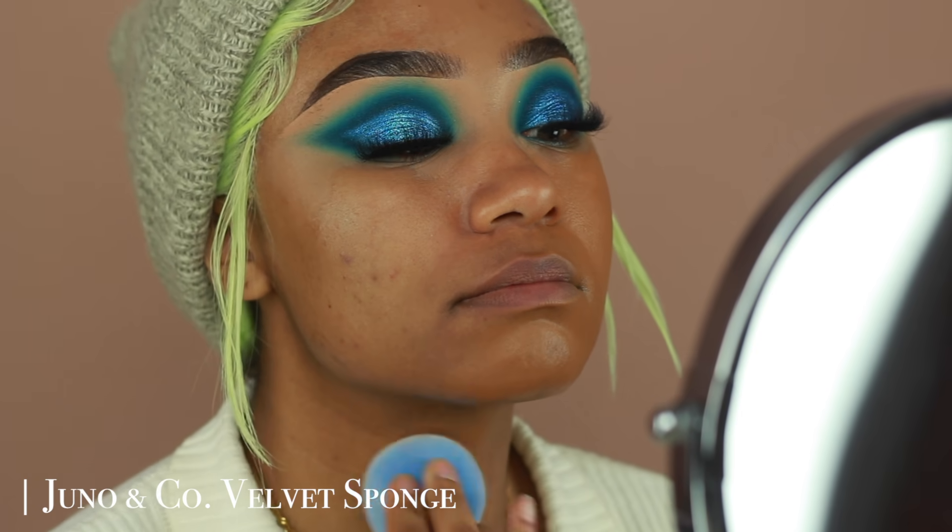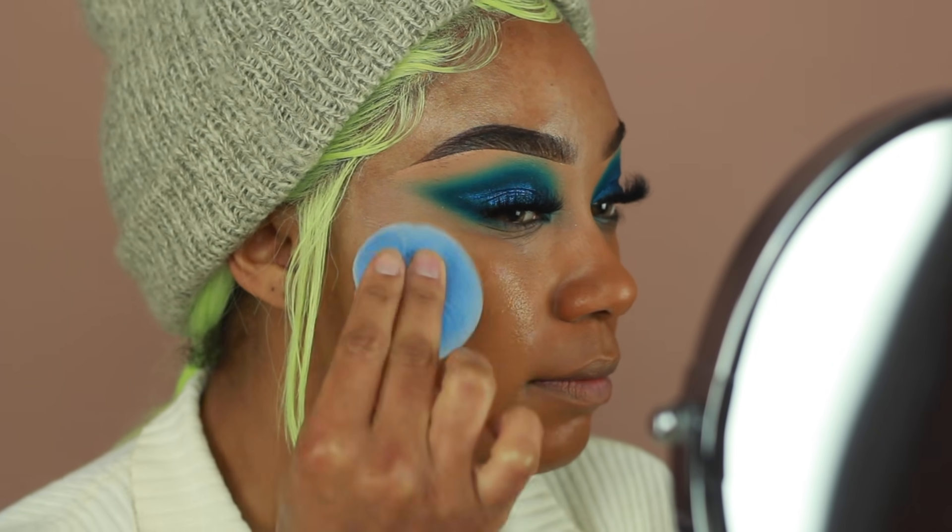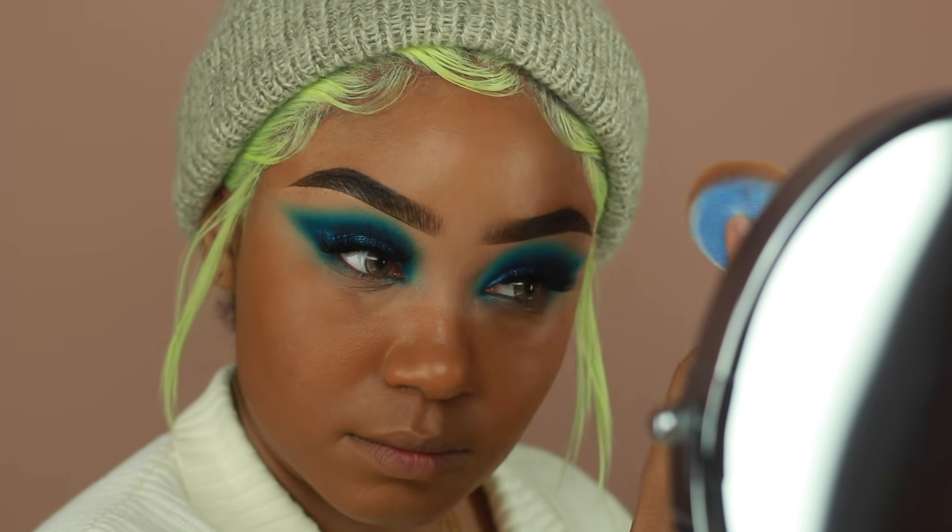This shade is a little warm for me right now since it's wintertime, but we're going to go with it anyways. Once we put on concealer and everything, it's going to all come together.